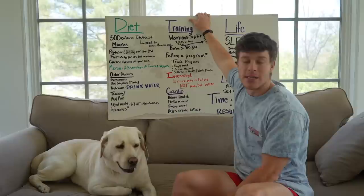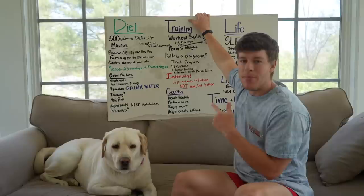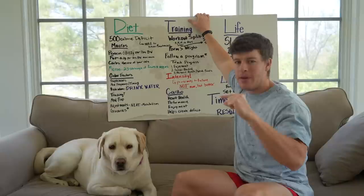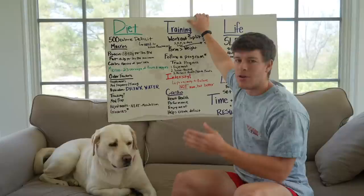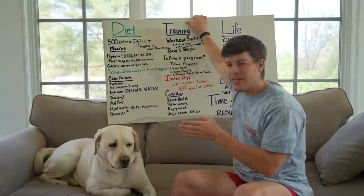Next we have meal frequency and timing. The biggest thing here is that it is like the top of the pyramid. The bottom of the pyramid is your calories, then macronutrients, then micronutrients, then sustainability, and at the very tippy top you have supplements and meal timing. It's not nearly as important as people make it out to be. As long as you're hitting your calories, I'd recommend spreading out your meals — maybe three to four meals is probably a good number. One meal a day probably isn't ideal, but people fast and get in shape all the time.